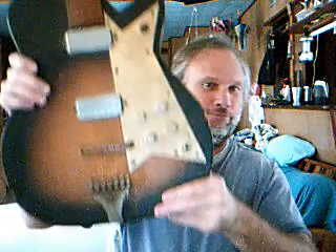Here's what the body looks like — let me get over in front of the camera. It says 'Custom Craft' there on the head. There are no strings on it. I'm going to take it in to Corpus on Monday and see if they can put in a little bridge — whatever it is that's missing — and restring it for me.